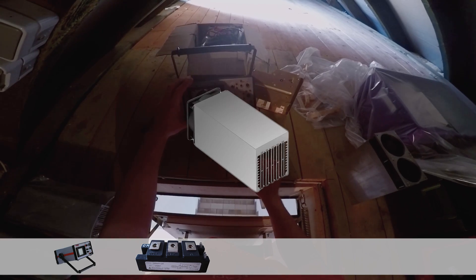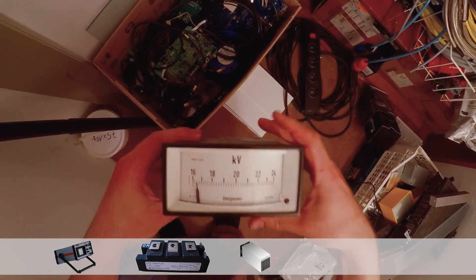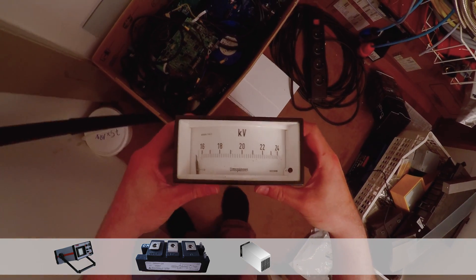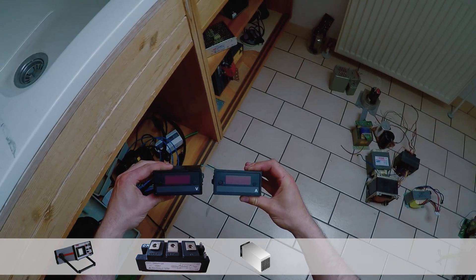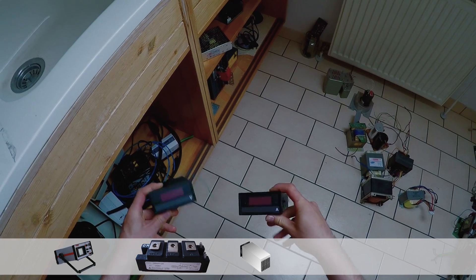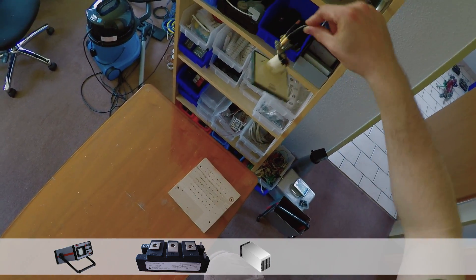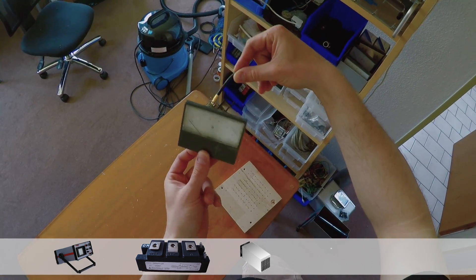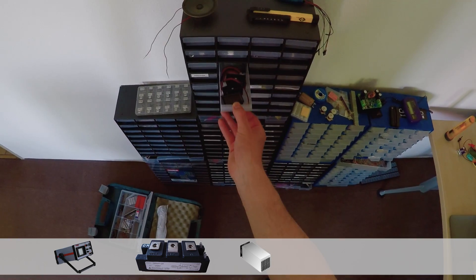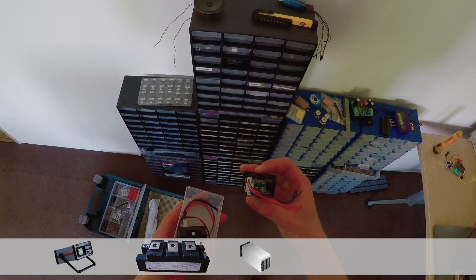Yeah, that looks very good, don't you think? This panel meter has the wrong scale. These panel meters are too large. These panel meters are too crappy. These are perfect.